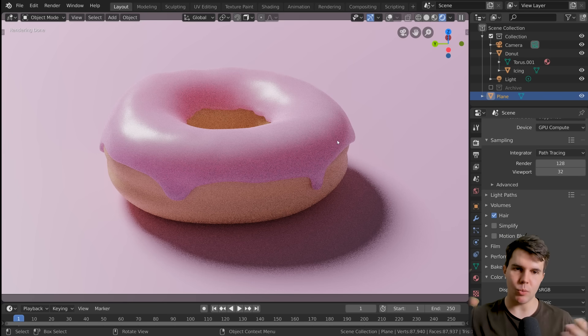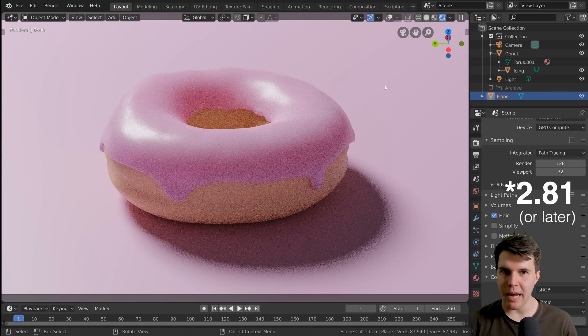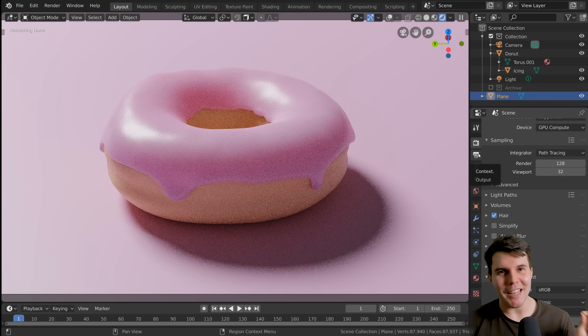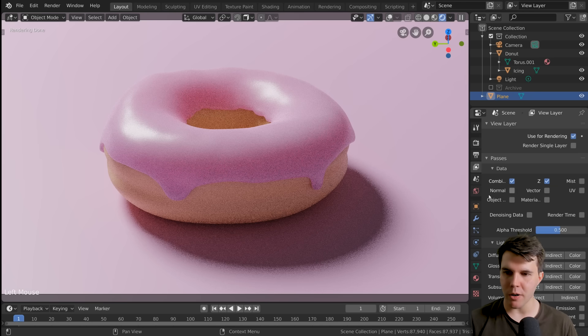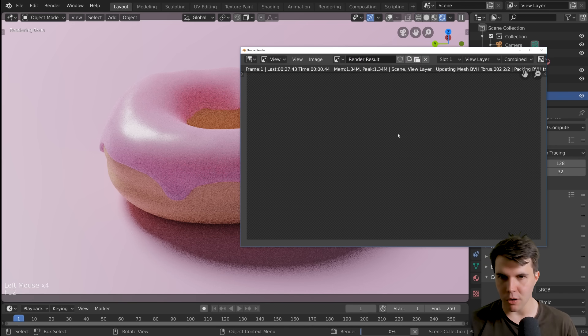Thankfully there is something called a denoiser, which after the render is finished can intelligently detect where edges are and where noise is and try to remove it. Blender 2.81 has the Intel AI denoiser, which is incredible. The way you use it is you go to your layer panel first and make sure you turn on denoising data. Then you have to do another render.